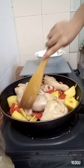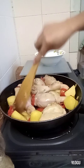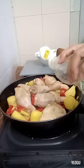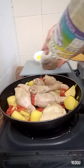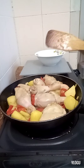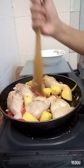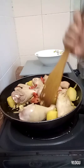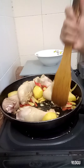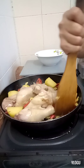I've added the potatoes. I'm adding 2 teaspoons of fish sauce — or it's up to you, you can add more if you want. It should be a little salty. Let's mix it together.